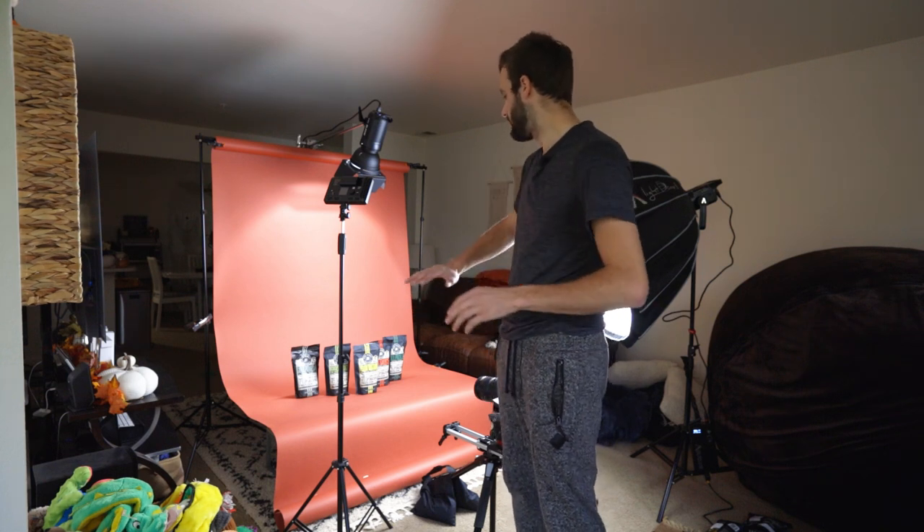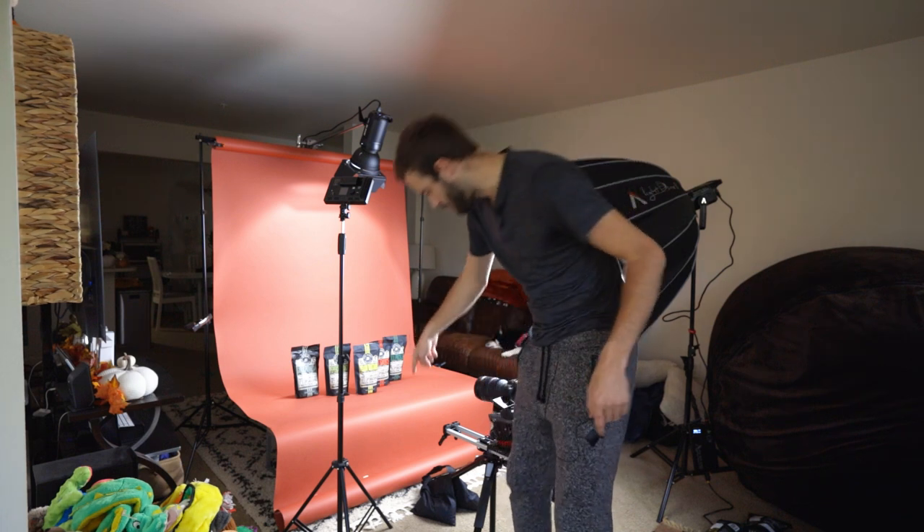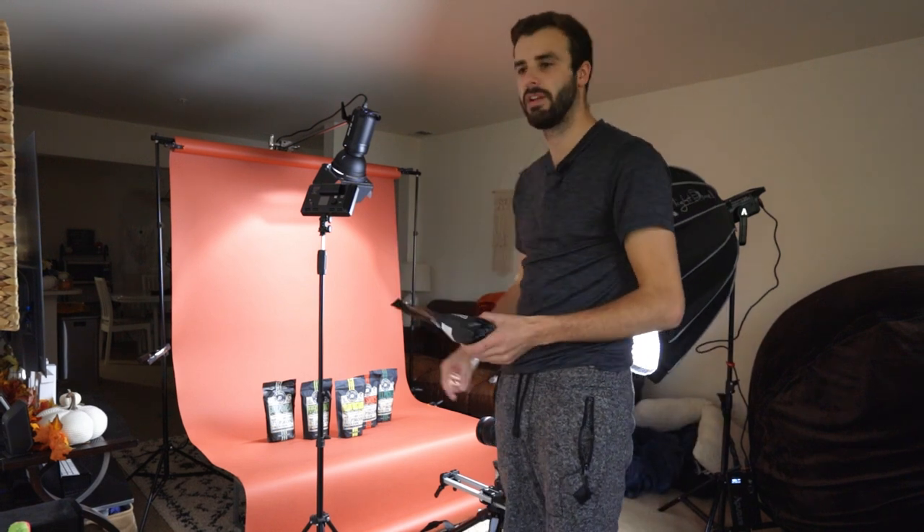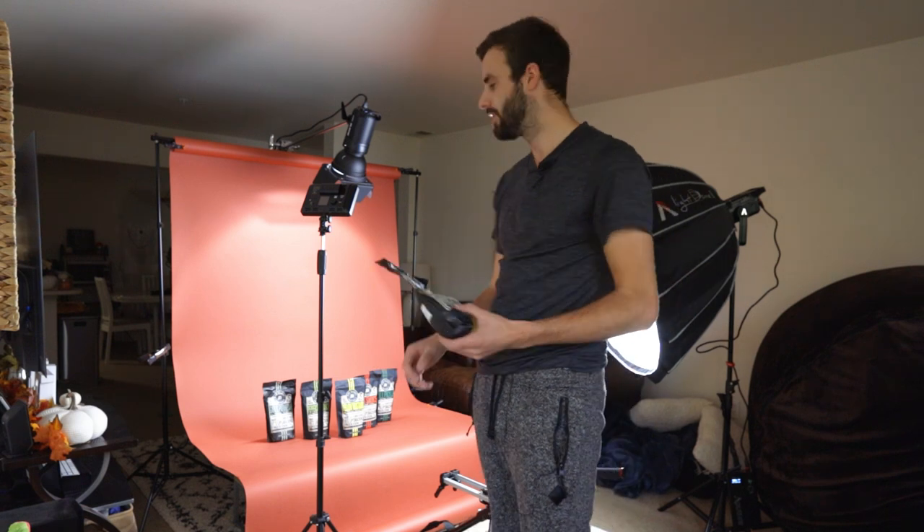I'm trying to figure out lighting and stuff so it's a little touch and go, and I'm still learning things as we do this. Right now I have my hero shot set up. This will be the last shot I do with all the different pretzels laid out — the different flavors. I'm going to put some pretzels in front of it to make it a little more dynamic. I have extra bags over here to pour pretzels in front, and I've made sure my framing looks really good.